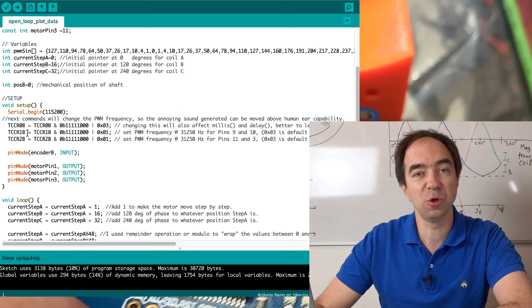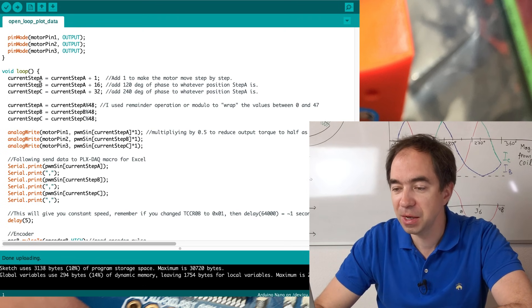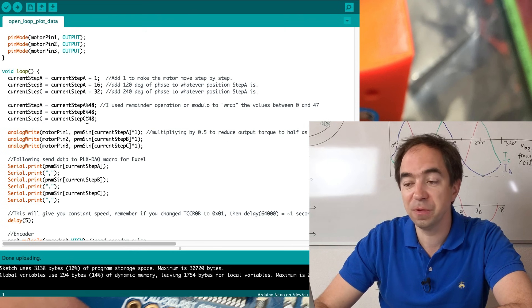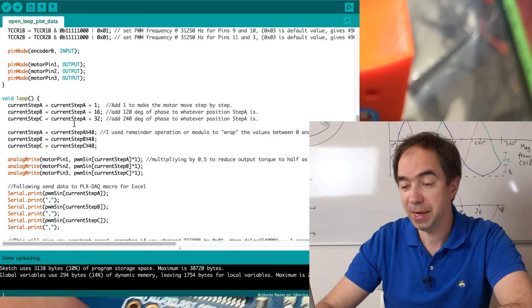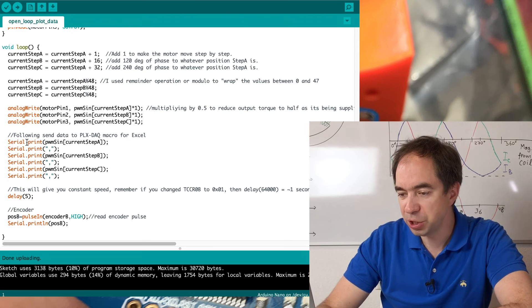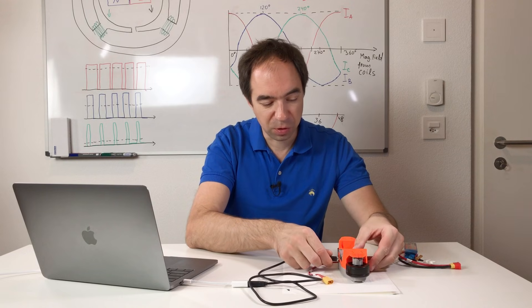The index inside the array for pole A, B, and C should be 120 degrees separated. Since we have 48 values for 360 degrees, 120 degrees equals 16 values — so step A is zero, step B is 16, and step C is 32 (240 degrees from A, or 120 degrees from B). In setup, the timer frequency is increased to raise the PWM frequency. Timer zero is kept at 3 to avoid messing up PWM readings from the encoder.